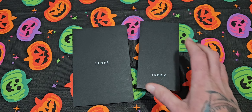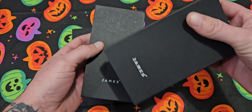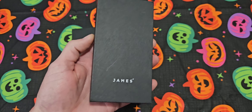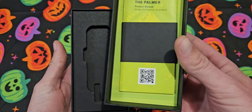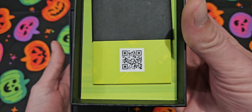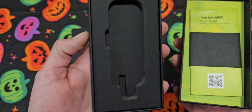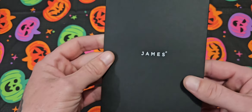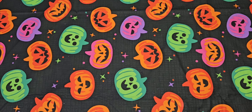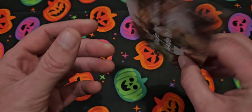First off, the packaging is just impeccable. It comes in a little sleeve — you remove the sleeve and then there's this really nice box with all your info. You can scan the QR code if you need to. You've got your product manual and everything, and it comes nestled in here really nicely. Then they give you this little sleeve — I went ahead and opened all this up just to save time.